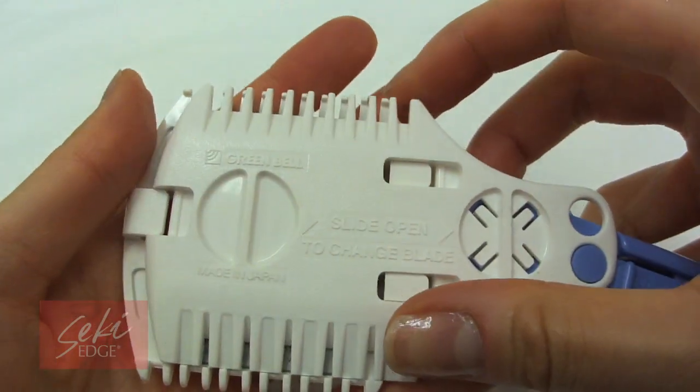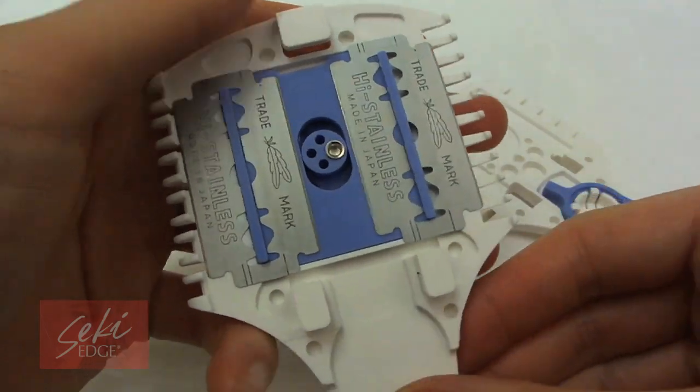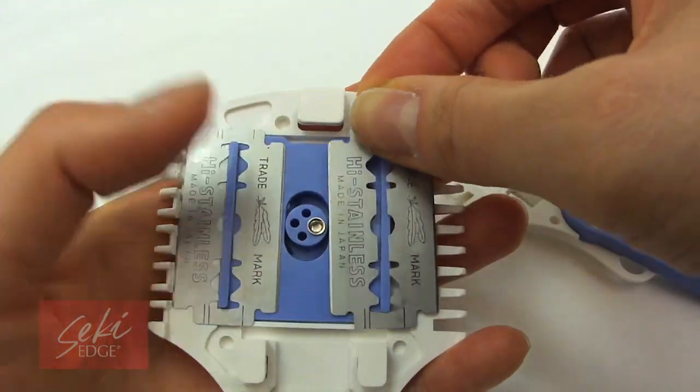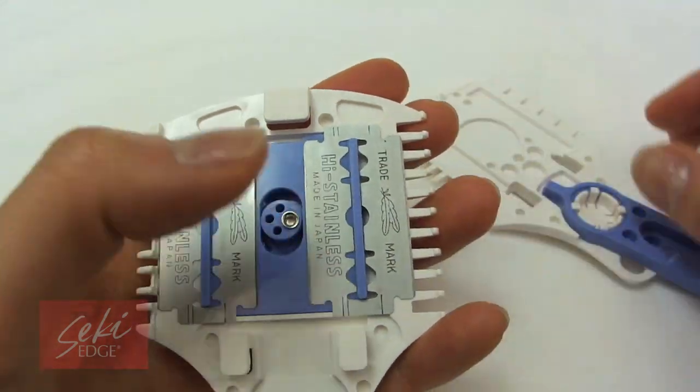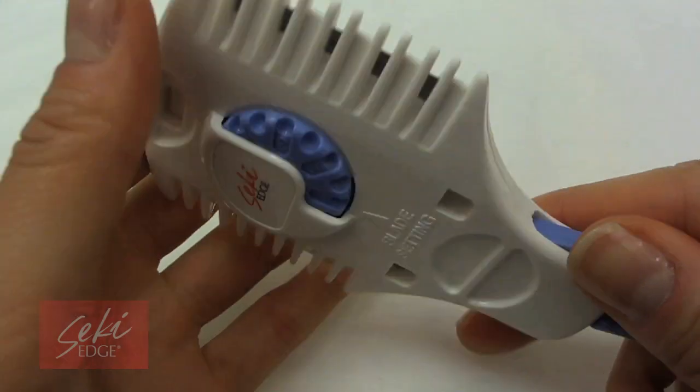To replace the blades, slide back the comb cover downward toward the handle and gently remove the cover. Use care when changing the blades as they are sharp. Then replace the comb cover and slide back into place. Easy and simple to replace — the hair cutting razor is highly unique.